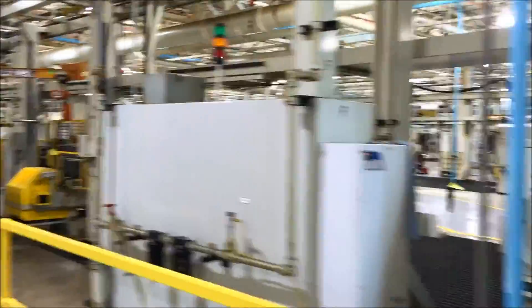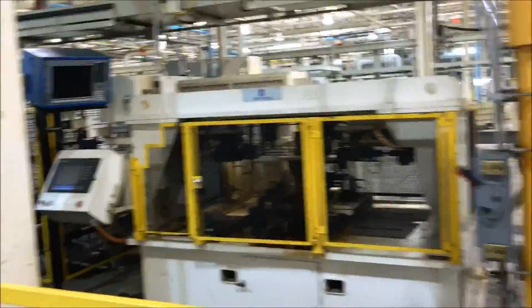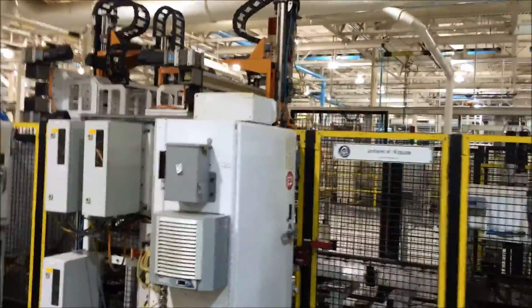CBM technology. Everything overhead is by Fibro and integrated to the Harry Major. Operation 250 is an inter-gaging station with Marposs gauging. Then we get into the Kraus testing and sub-assembly.